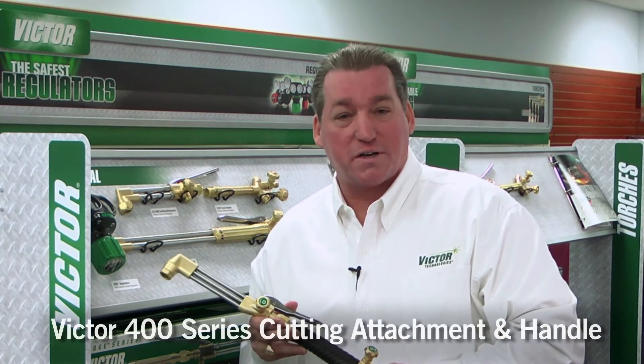I'm John Henderson, Group Brand Manager, Victor Industrial Gas Equipment. Today we want to talk about the new 400 series cutting attachment and handle.